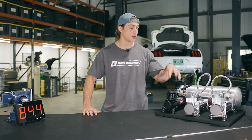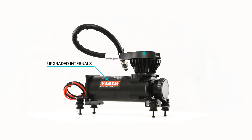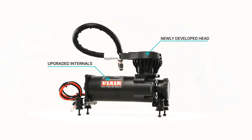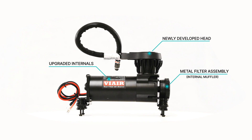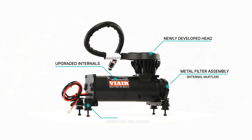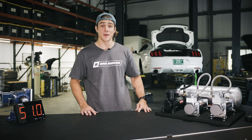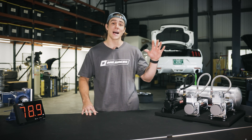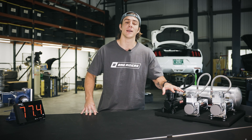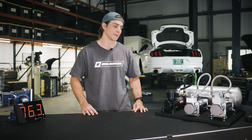First up, we have ViAir's new 310 Stealth Series compressor, which features upgraded internals, a newly developed head, a metal filter assembly with an internally integrated muffler, and specifically designed spring-loaded vibration isolators. This means that ViAir has been hard at work making a compressor design that they claim is quieter than the rest. Let's hear what it sounds like.